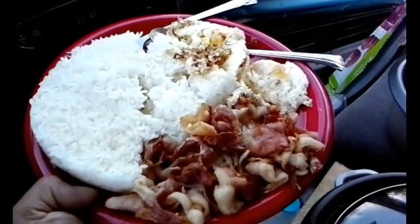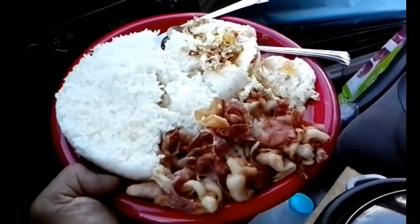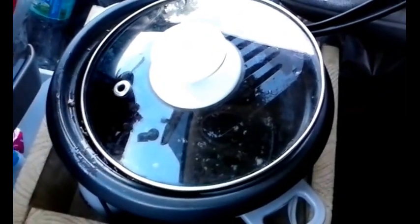Hopefully you found this video informational and can see the feasibility of actually cooking with an inverter system. As long as you use a small wattage device, such as this rice cooker, which only requires 300 watts. Take care now.